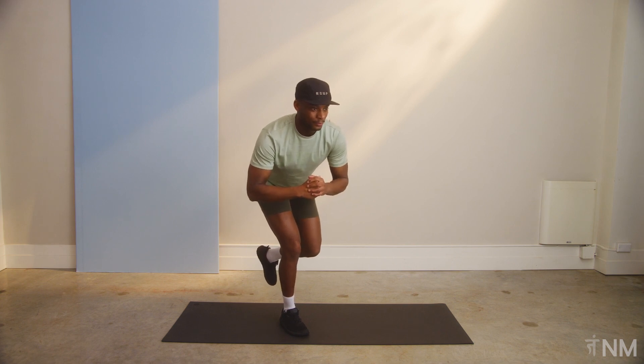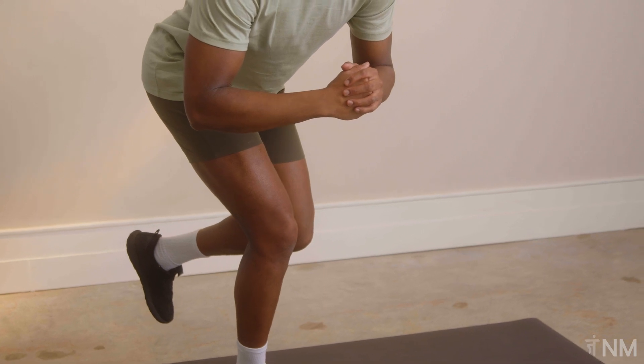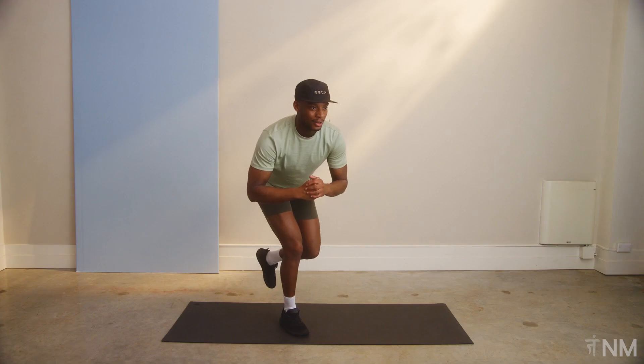Good. Five, four, three, two, one. And rest. Great work.